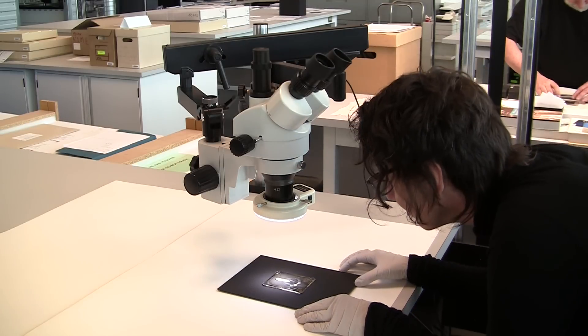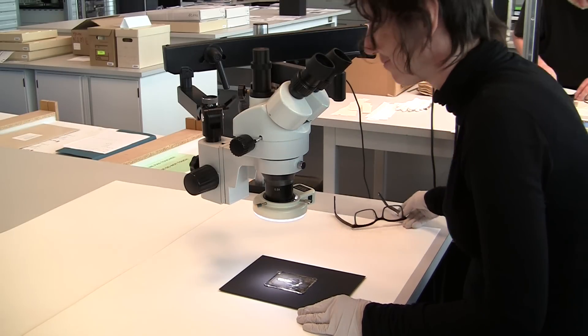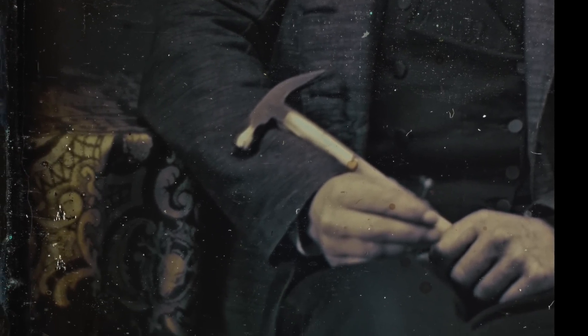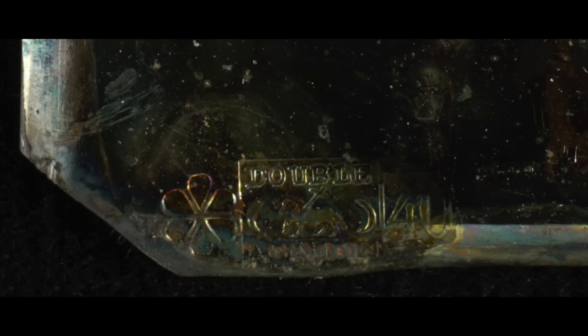Photomicrographs, or photographs taken through a microscope, allowed conservators to closely assess the images. In addition to revealing deterioration, these magnified images also record hallmarks, or stamps that identify the plate manufacturer or photographic supply house, and hold extremely useful information. A number, such as the 40 shown on this plate, refers to the amount of silver to copper present in the daguerreotype plate. Plates with this particular hallmark were one of the most widely used French plates available in the 1850s.